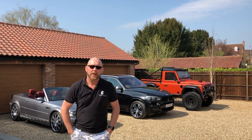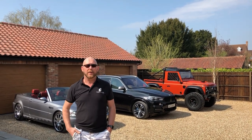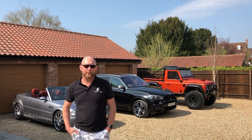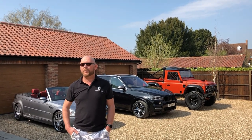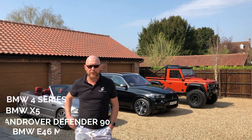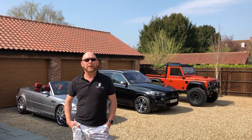Hi guys, welcome to another one of our short videos. We're right in the middle of the COVID-19 lockdown and it's made it quite difficult to create fresh new content because the workshop's been closed. More importantly, everybody's staying safe and I hope you guys are too — these are very difficult times. What we thought we could do is take you around our demo cars, because that's something we haven't done before. We've got four demo cars: a BMW 4 Series, a BMW X5, a Defender, and a BMW E46. I can't take you around the 4 Series today because that's David's personal car and he's at home with his family where he should be.